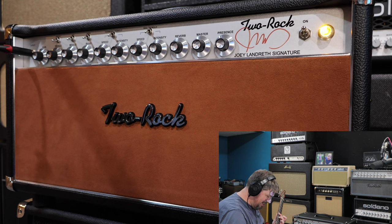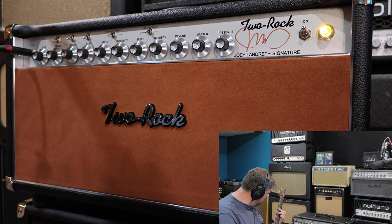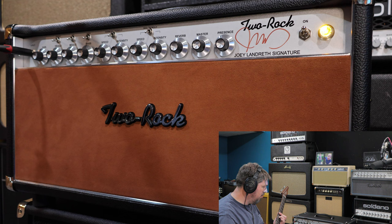Listen to that reverb. The harmonics. Wow, wow, wow — that reverb is just insane. Let's turn it all the way down — without the reverb, still beautiful. That reverb is just haunting. Let's take the reverb tank up a lot.